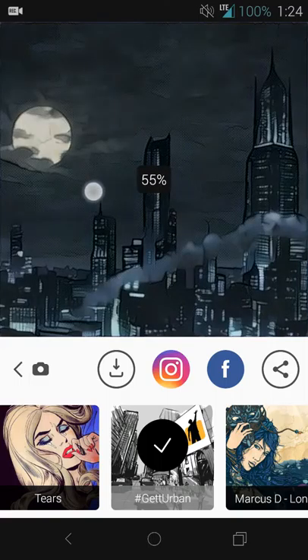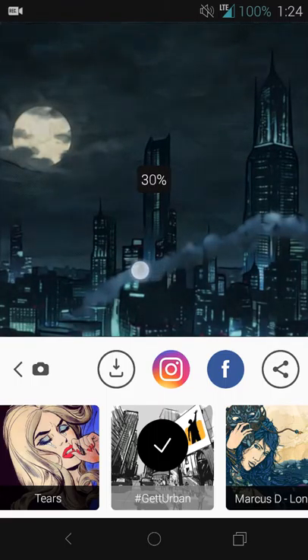From here it applied a full 100% filter so you can see how it affected the image. Then you can slide your finger right to left or left to right to select the degree of how much you want to filter the image.